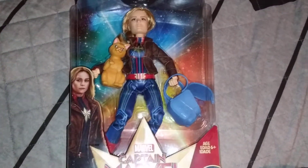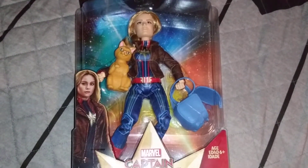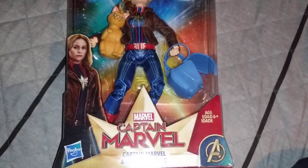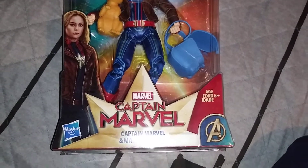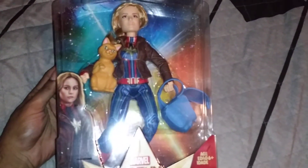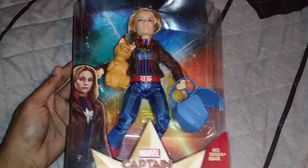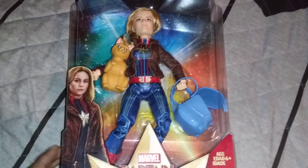What's up everybody, Josie here, and today I'm bringing you a review of this Captain Marvel doll that I picked up yesterday at Target. I believe this was just released because it was not there last week, so I think it's brand new.